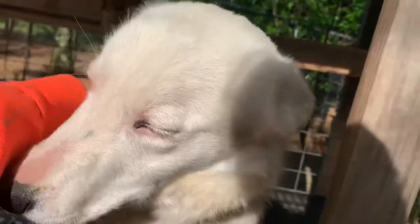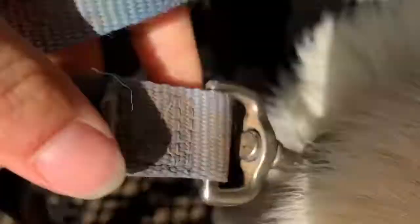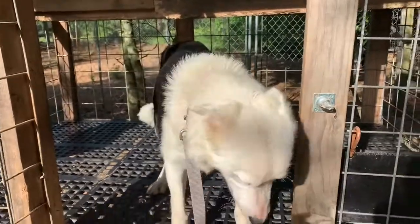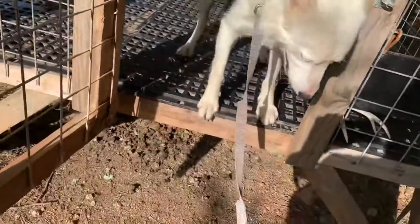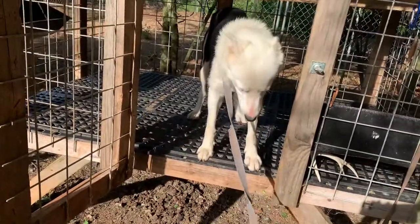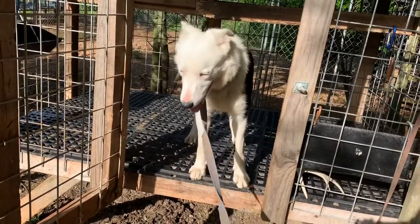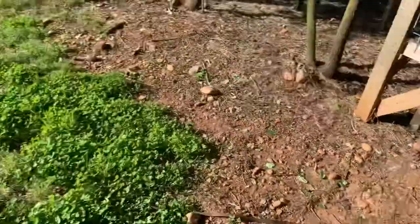I go ahead and put the lead on him — pardon me, doing this one-handed. I kind of growl at him because when I snapped that lead he thought he could jump out. So eventually you want to get further and further away. If he tries to get out, you growl at him, tell him to wait. When you're ready for him to come out — he's flinching because he hears me talking — good boy.